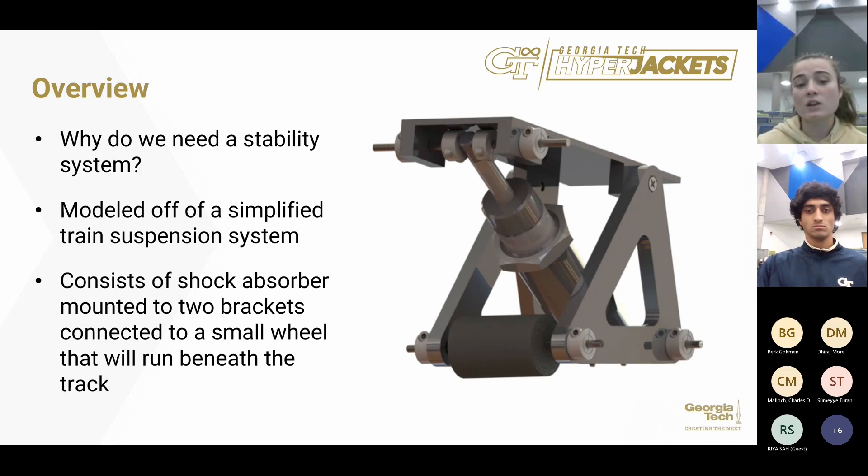These brackets were designed to distribute forces safely through the brackets, and the pivot on the mounting bracket restricts the movement of the system to one plane.